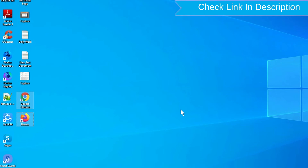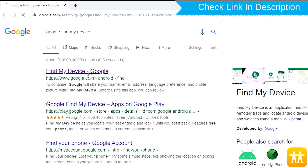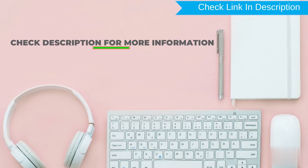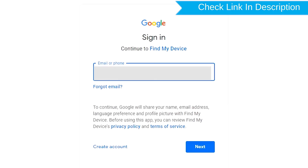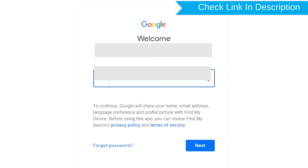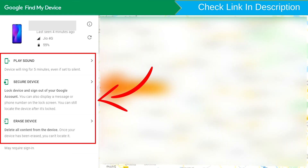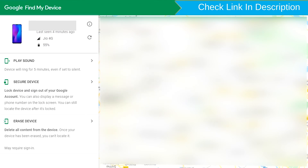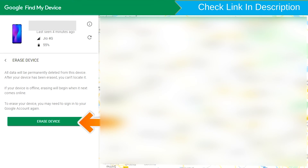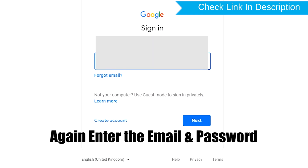Take another phone or PC and open any browser. After that, visit Google Find My Device. Sign in using the Google login credentials which are used on your phone. Now click on the erase device option. Again enter the email and password.